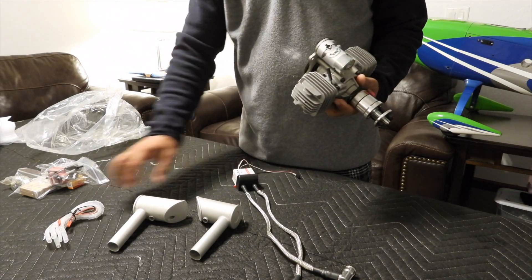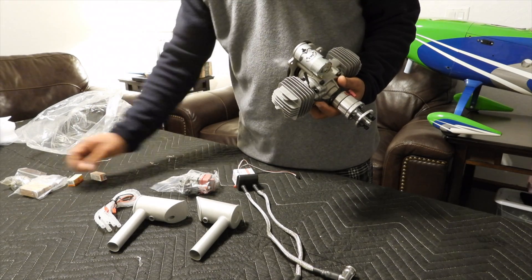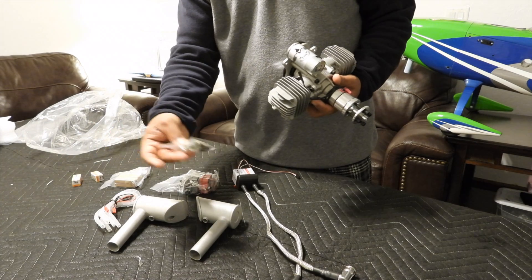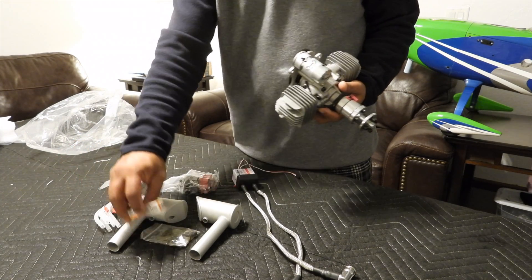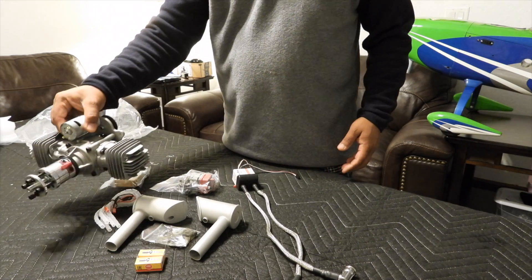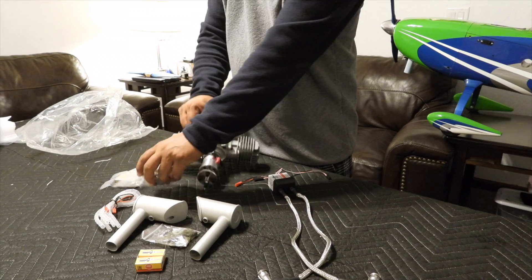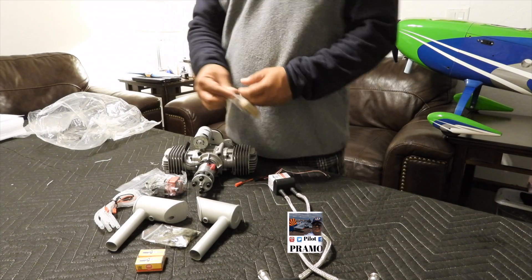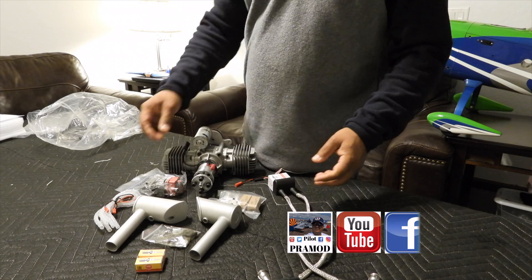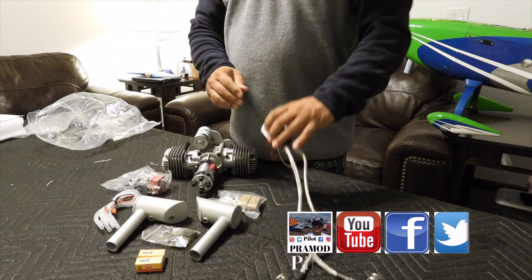Let's hope this motor works pretty good. I did a lot of research before I bought it. The reason I like this motor is it's got an electric starter, and I always wanted that. It's factory inbuilt, so I don't have to do anything — just plug and play. I'm really excited about this engine and the project.